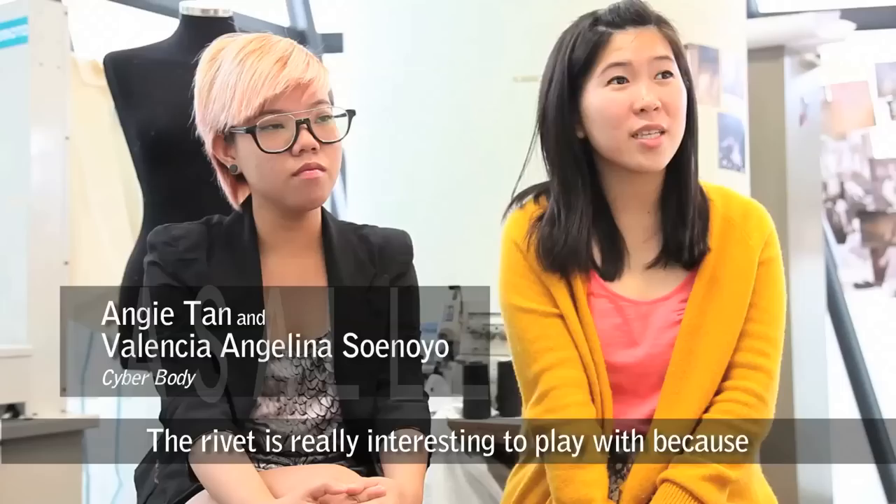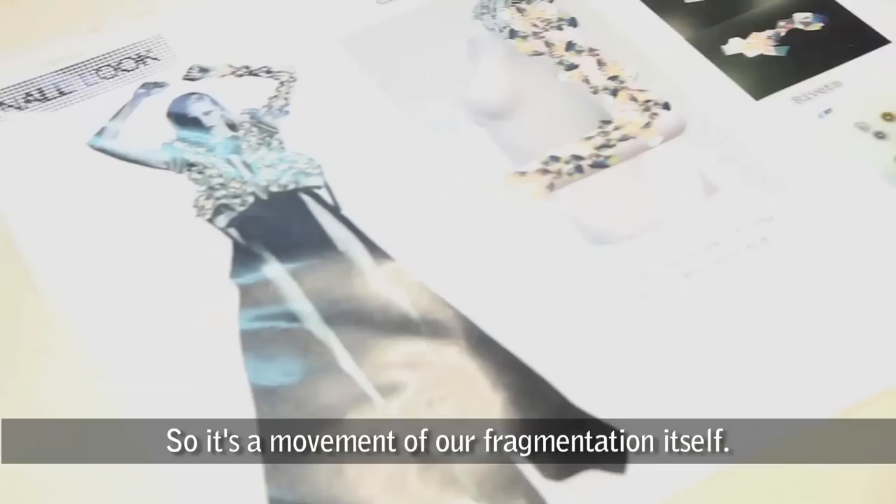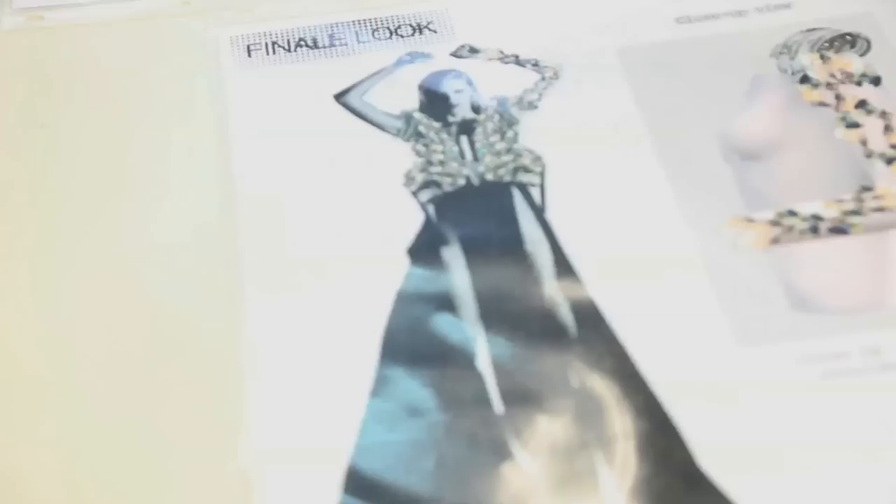The rivets are really interesting to play with because they can create movement. We put the rivets instead of the normal bits — if we just put regular ones, it wouldn't move, and our theme itself needs something that conveys movement. It's like the movement of our fragmentation itself. It goes across a wide range of crystals which designers can choose from.